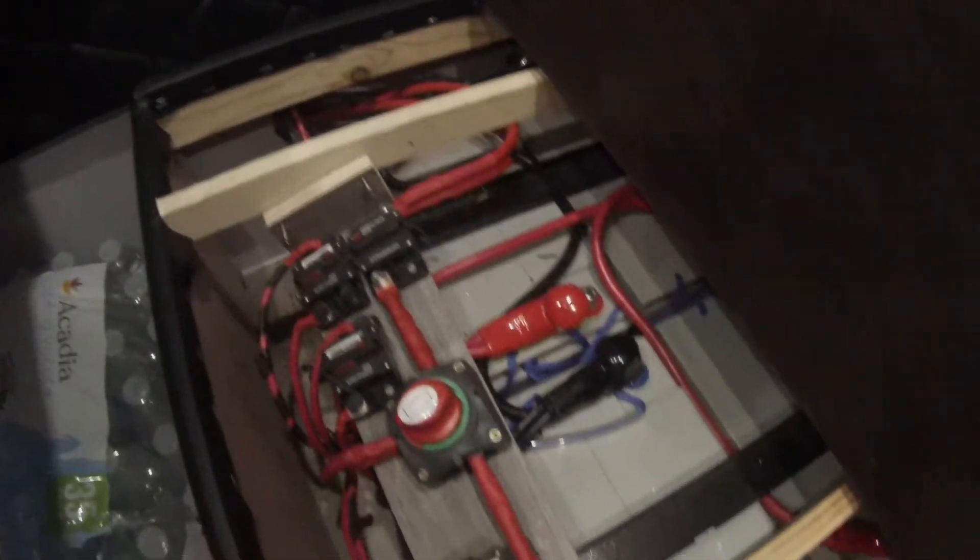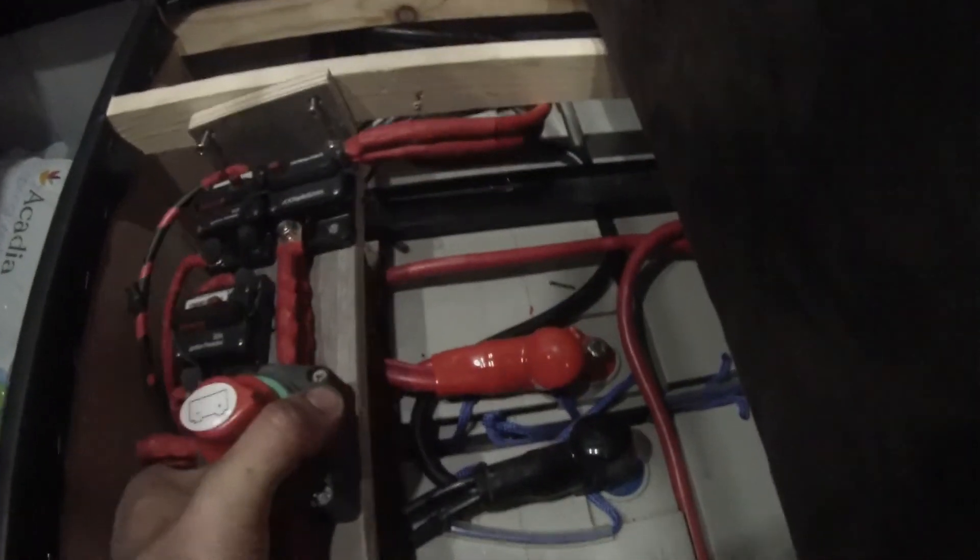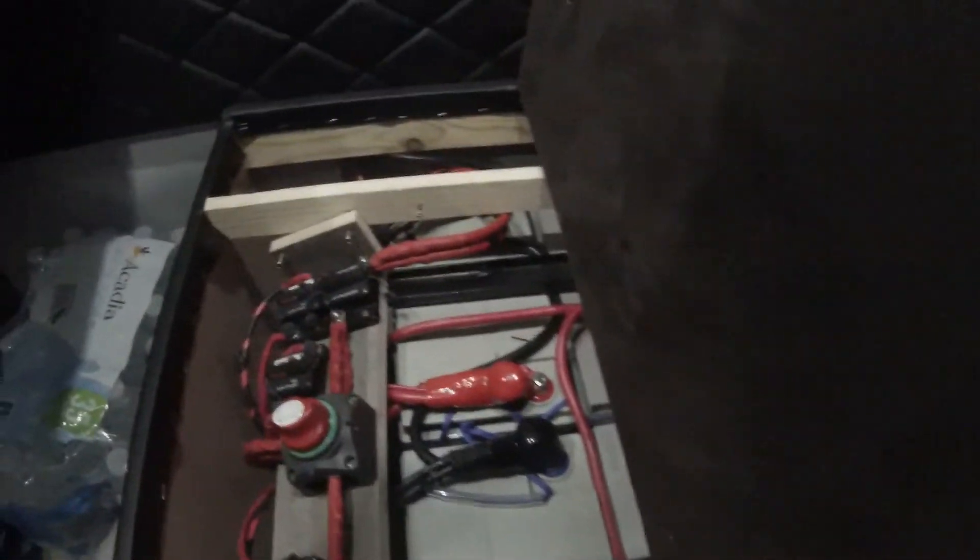Under the other seat is the other set of batteries. These are four 100 amp hour gel batteries — they are gel based, still a typical lead acid battery, just filled with gel instead of regular acid and distilled water. You can only run these down to 50% capacity, so that gives you 200 amp hours of usable capacity.